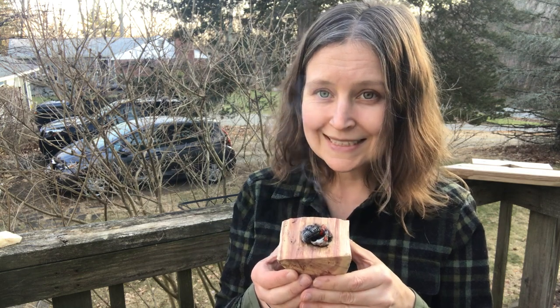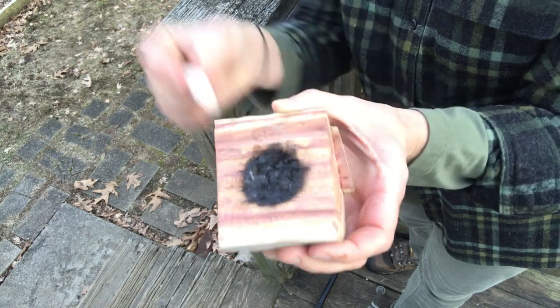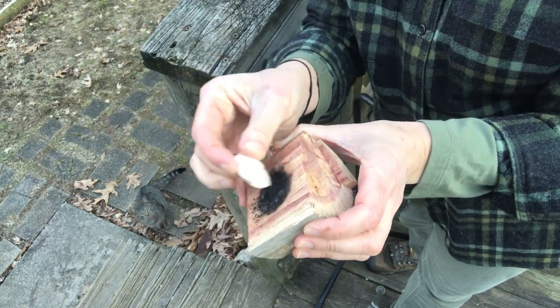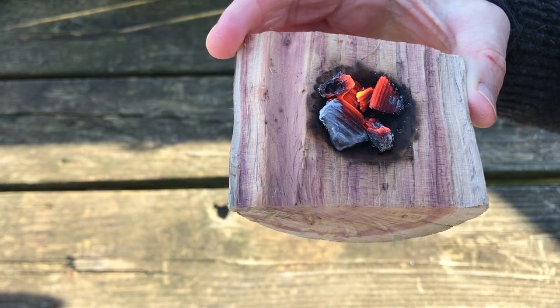Let the coals sit on the wood to burn the wood. Remove the coals when a layer of char forms. Next, scrape the char off the wood using a tool like a shell or a rock. Continue repeating these two steps of using hot coals to burn your wood and then scraping off the char.